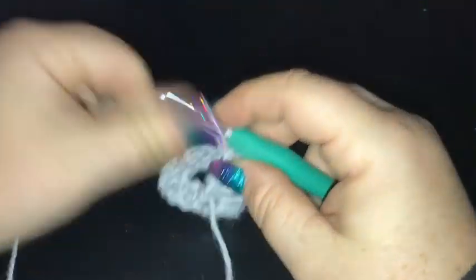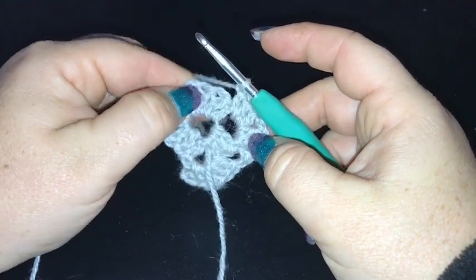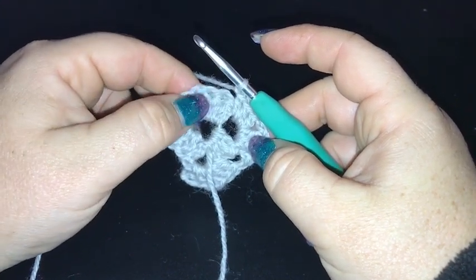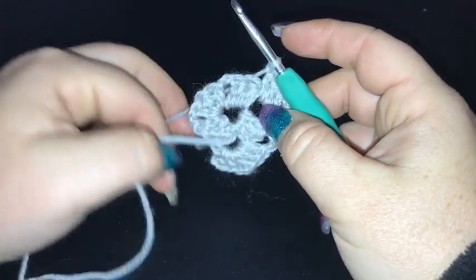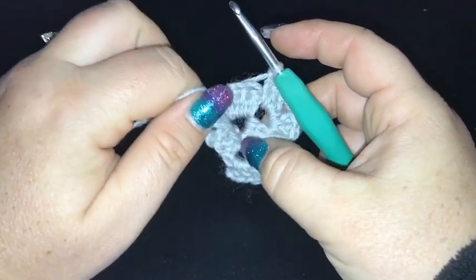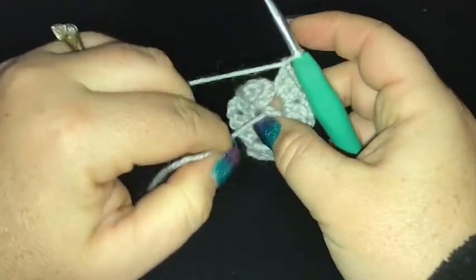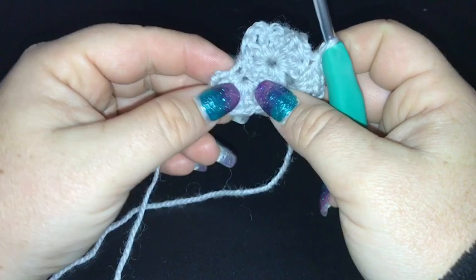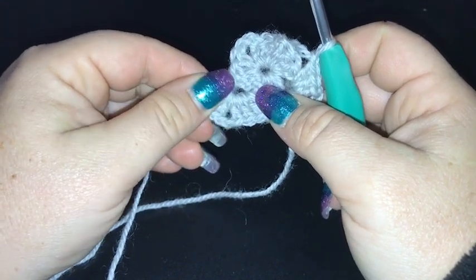After the third double crochet I'm going to do a chain of one down the side and then work the same stitches into the corner — three double crochet, chain two, and another three double crochet. If you haven't done a traditional granny before and want to follow along, go back about two minutes. At the end of this round we slip stitch into the third loop of the starting chain.